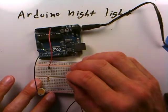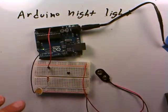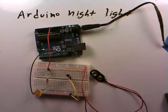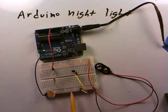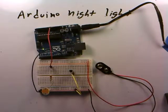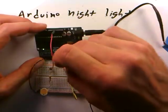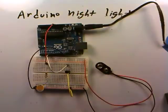We insert our NPN transistor into the breadboard with the flat side facing up. We run a common ground line between the Arduino ground and the transistor — the Arduino ground, the 9-volt battery ground, and the transistor emitter are all along the bottom ground rail. The emitter is grounded. Then we connect the base of the transistor — the middle lead — to digital pin 5, because that's the pin that goes HIGH according to our program when the voltage on analog 0 rises above 2 volts.